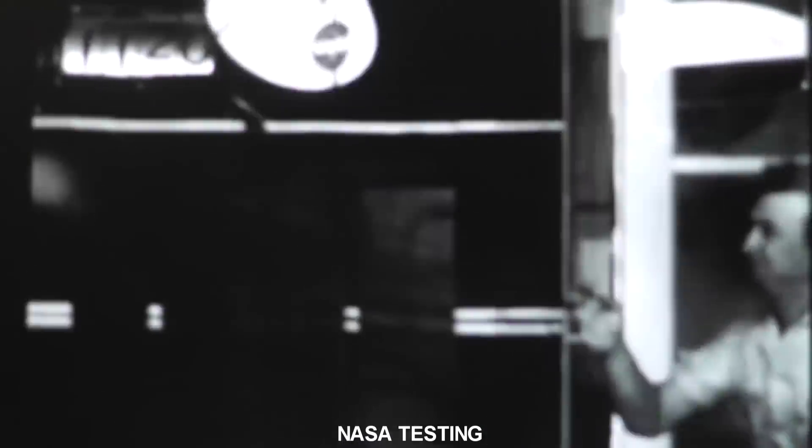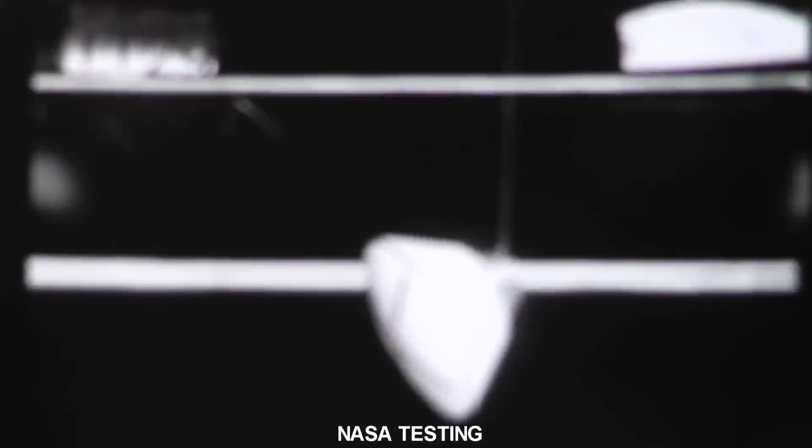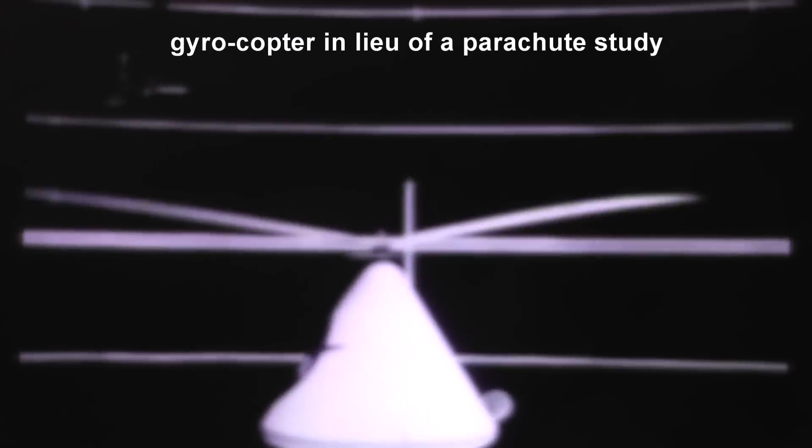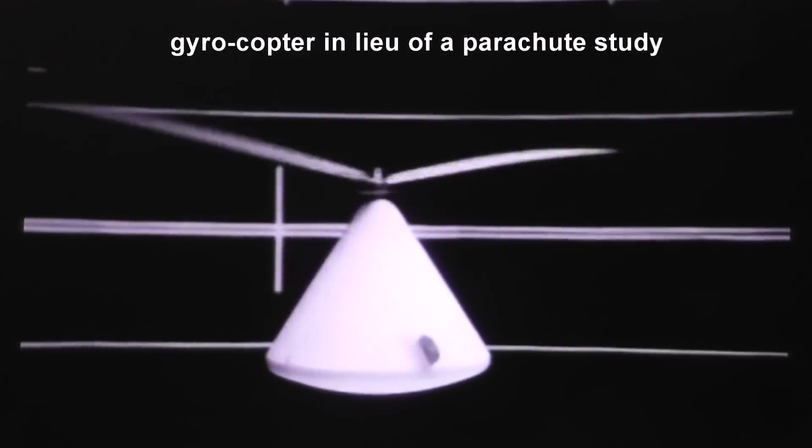I'm a huge fan of aerodynamics and aerospace, but trying to find someone to make something like that is always the hard part. The frustrating part is people will volunteer to make something like this and then they just kind of fade away. You never hear from them again.